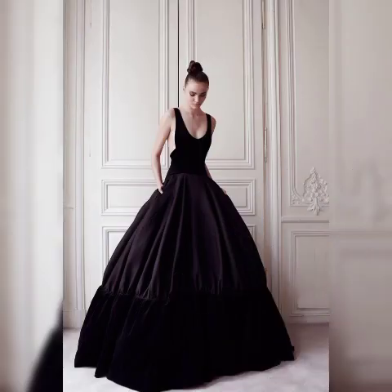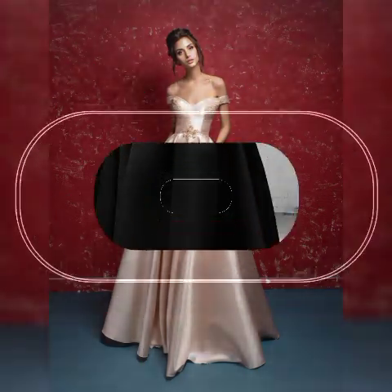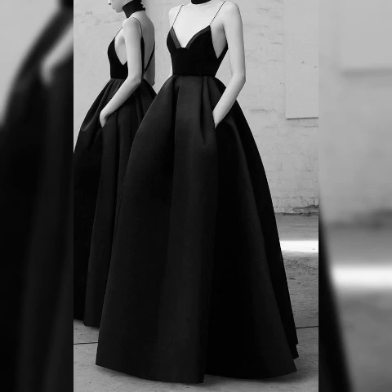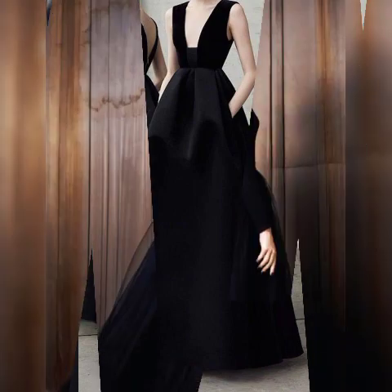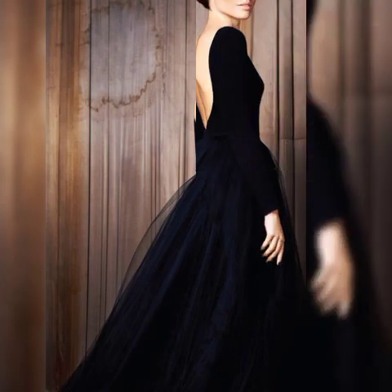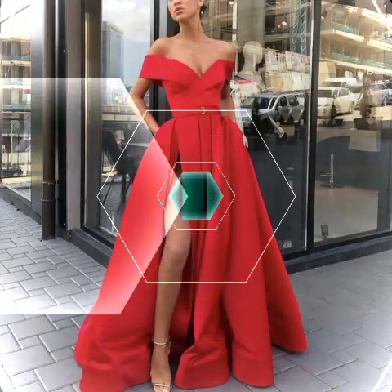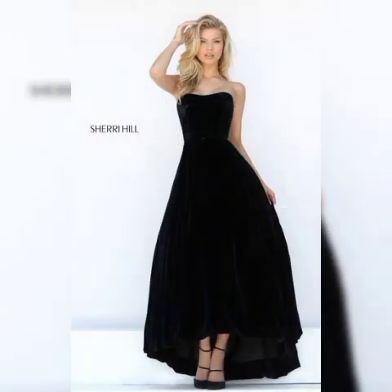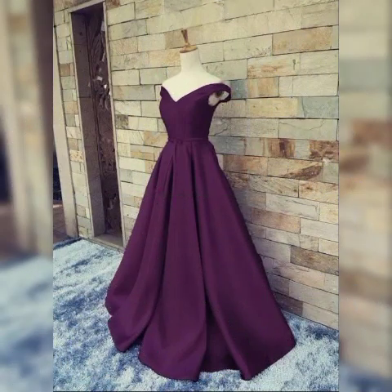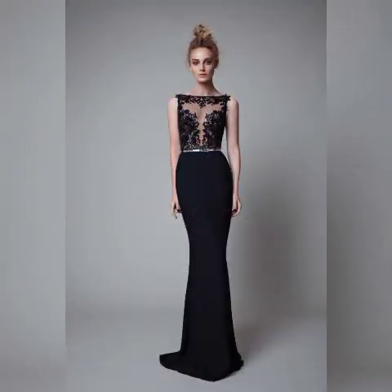Right here are maxi dresses — party wear maxis, wedding wear dresses, and mother of the bride maxis. You can also contrast short and long maxi dresses. I hope you like all these designs of maxis. You can see different colors like green, blue, black, purple, navy blue, red, orange, pink, yellow, white, and silver.